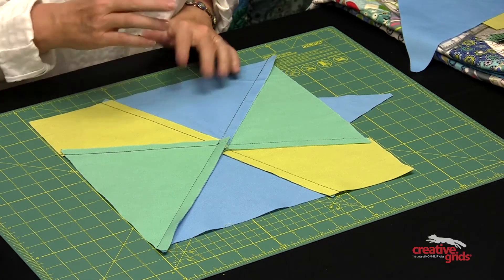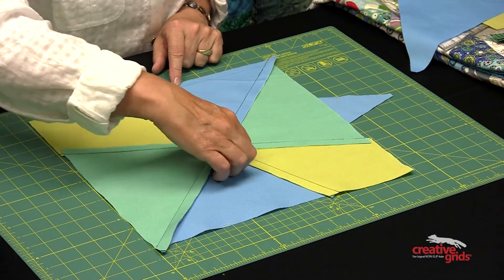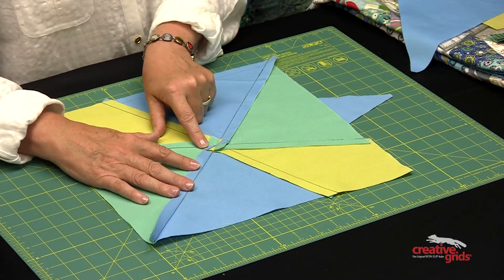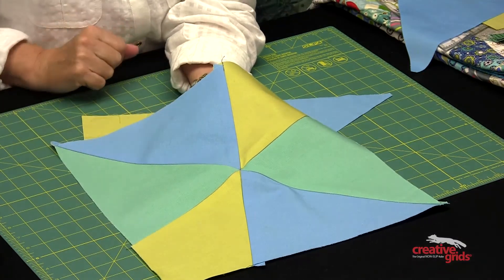The way I sewed it, I'm going to show you how to do what I call twirl the seam. You see these seams are all going this direction, and the way I sewed it, I'm now able to take that seam and press it this way. This is a twirled seam, and you can see how it reduces all of the bulk that would normally be right here in the center.